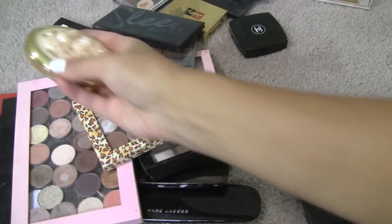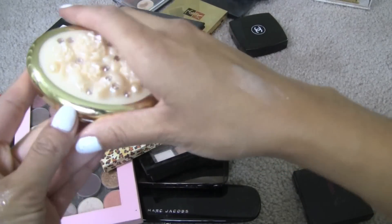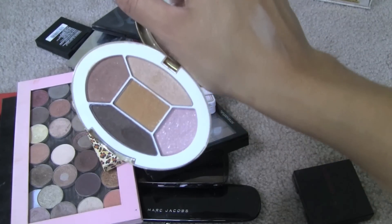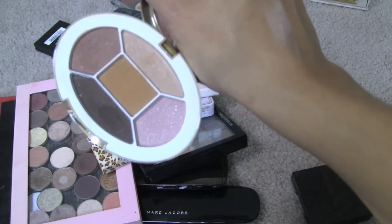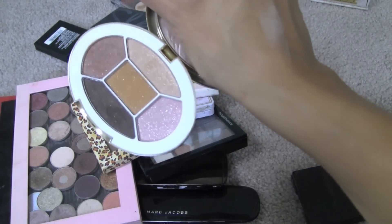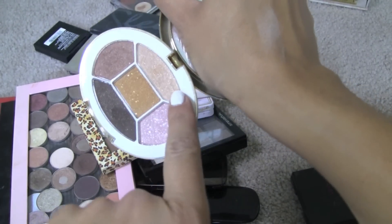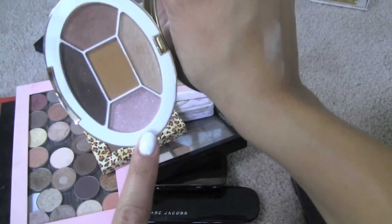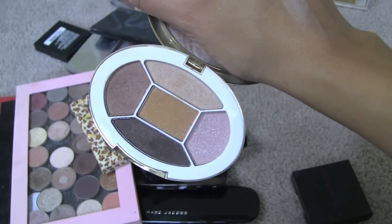The other one that I would never part with is the Tarina Tarantino Sparklicity Palette — I don't think you can get this anymore at Sephora, but I'm pretty sure you can still buy it on Tarina Tarantino's website. Even if this was the tackiest, ugliest packaging, I love these colors and I still use these quite a lot. They're very sparkly, which isn't normally what I'd go for nowadays. But this is a neutral all over my lid, this color in the crease, darkening it up a little. I just love the quality of these shadows and I will definitely, definitely never let go of this one.